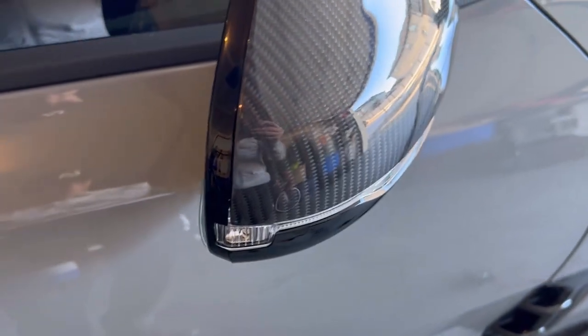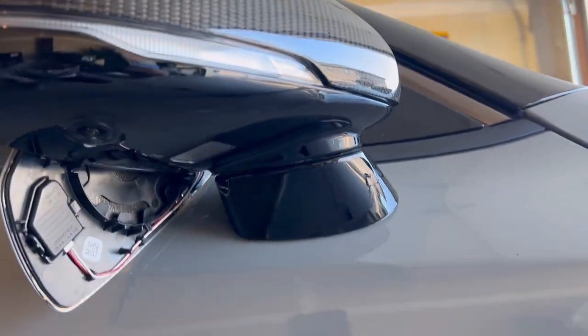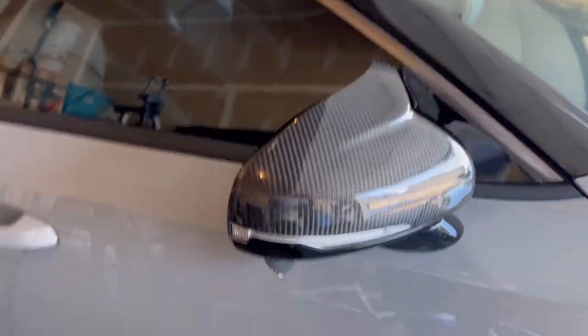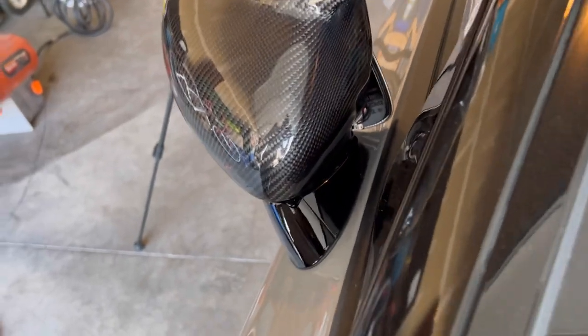After lots of swearing and yelling I got it as good as I can get it. Here's the final fitment — it's pretty tight there, no real gap. Just a tiny bit, but I cannot get it any tighter. Down here as well — that's pretty much the fitment you can expect.